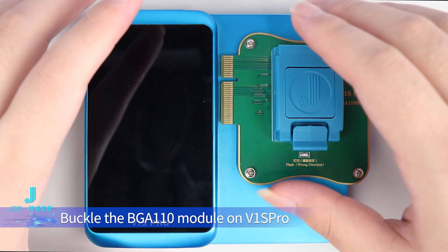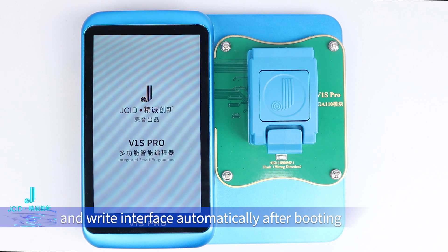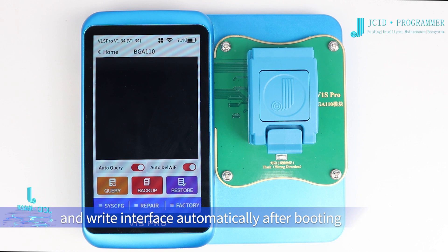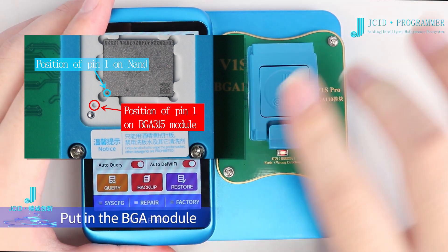Buckle the BGA110 module on V1S Pro. It will jump to the NAND read and write interface automatically after booting. Align the removed NAND of the mobile phone with the footmark on the BGA module.